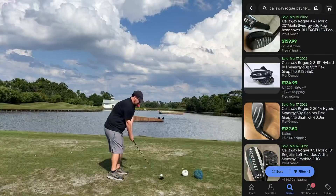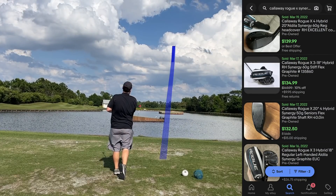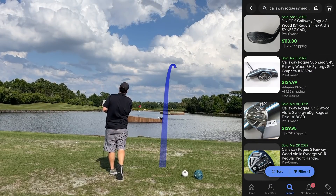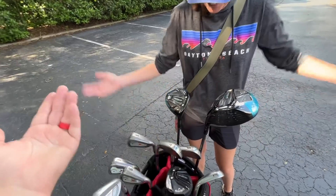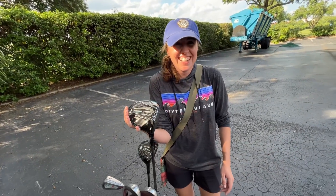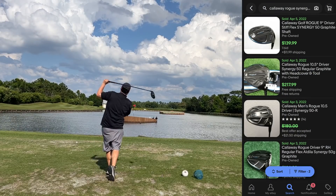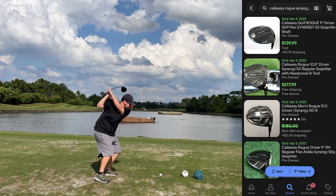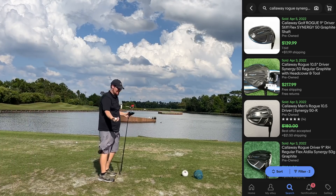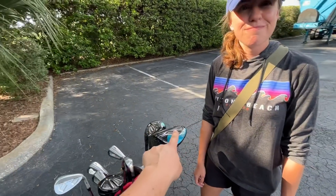The clubs are in pretty good condition, especially the three hybrid — this thing's really nice. I usually don't hit lower lofted hybrids very well but I hit that one really good. I also hit the three wood good, which is shocking because my golf game has been going downhill. Neither of us could hit the driver, and then we realized it was in draw mode. Yeah, it took me like 10 swings to get it up in the air and stop hooking. We'll show you a couple of shot tracers — Ashley even missed a putt so it's not all perfect shots.